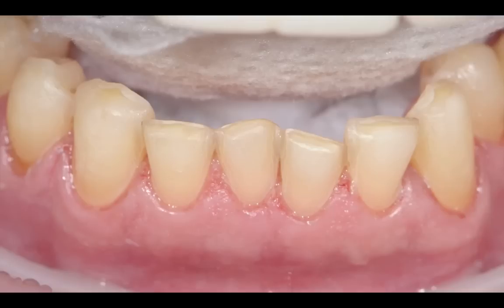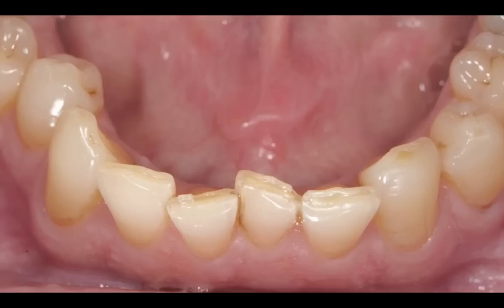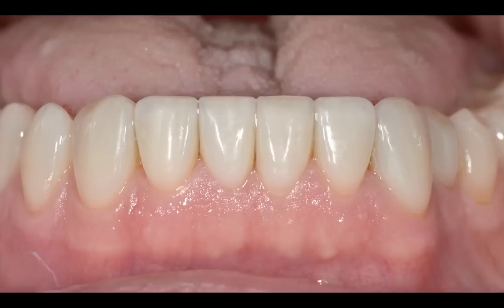That shows how we evened out the arch form — we were able to even it out without aggressively over-preparing the teeth and without even breaking contact. I didn't break contact on any of these. I typically don't with veneer restorations because I'm trying to save and preserve as much tooth structure as possible. From the frontal view, these look nice and level and even now compared to what they were when we started.